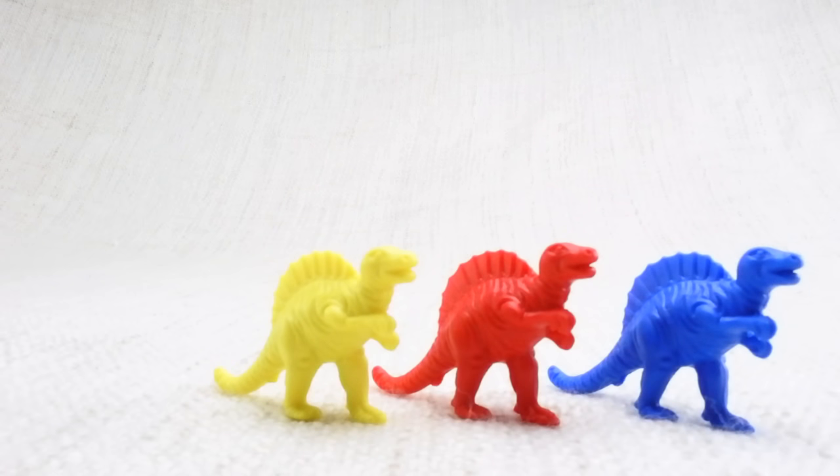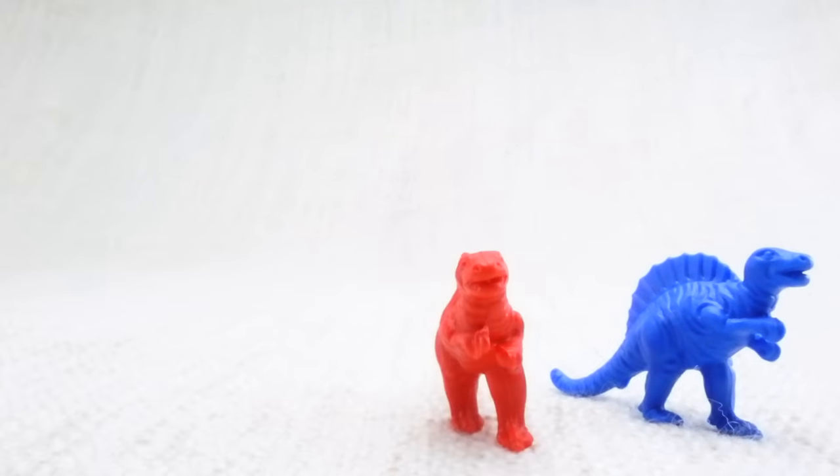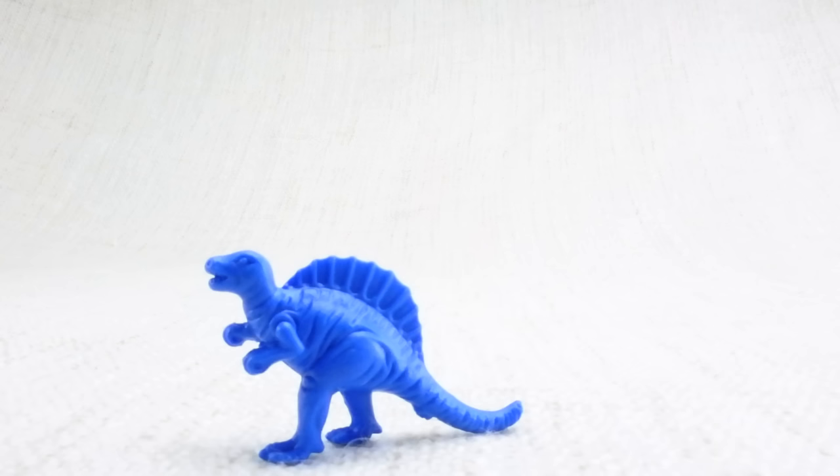Now we've counted them, let's say bye to the green spinosaurus. Bye! Now we have three left. Let's say bye to the yellow spinosaurus. Bye! Now we have two left. Let's say bye to the red spinosaurus. Bye! Now we have one left. Let's say bye to the last blue spinosaurus. Bye, spinosaurus!